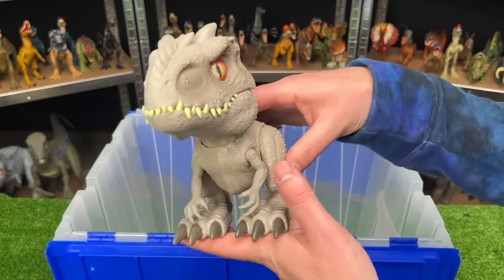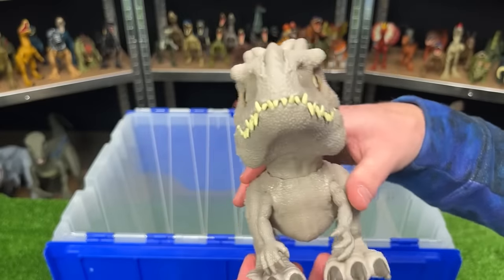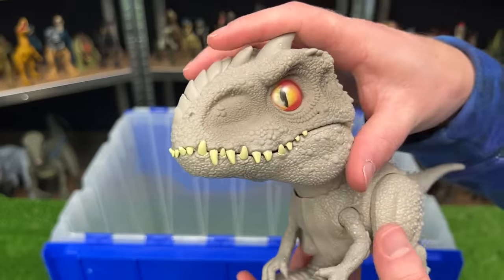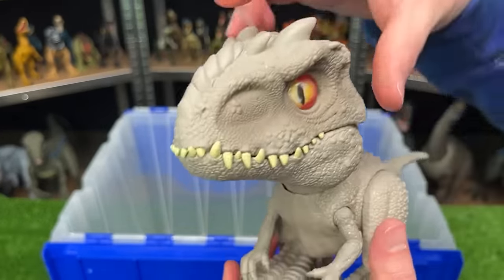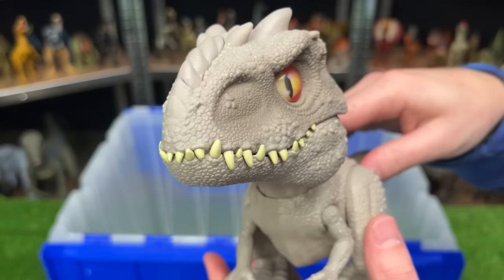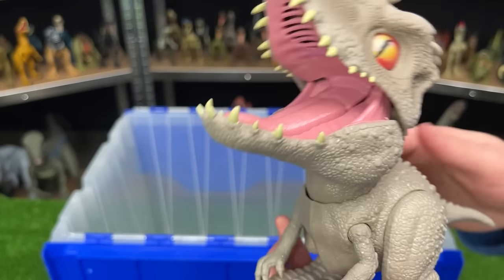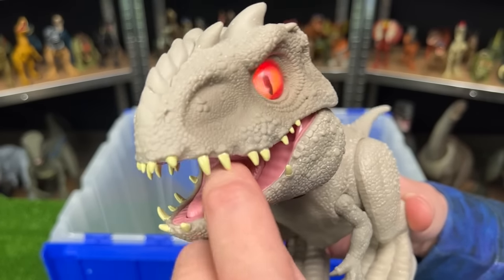This is the Feeding Frenzy Indominus Rex. This is a lot smaller than most of the Indominus Rex figures, but it has quite a large face. It has a few features: the first is when you press this button on its nose to get some sound effects, and the second is when you move the tail — it opens its mouth to eat, and then you can press down on its tongue to clamp shut its jaw.